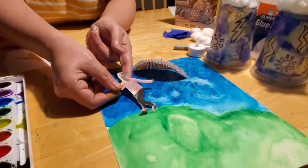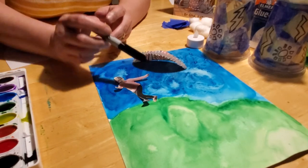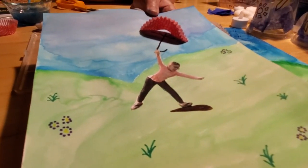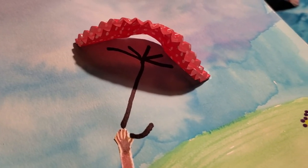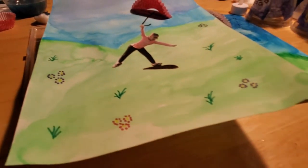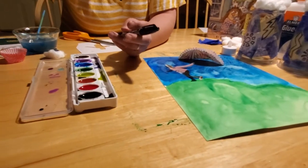Once everything is glued, take your black Sharpie marker and draw an umbrella line from the center of your cupcake liner to the child's hand, then make sure you add a hook at the bottom — just like in the example drawing. You can also draw lines inside the cupcake liner to show the umbrella is open. When your painting is good and dry, you can add details like tufts of grass, flowers, and even a mud puddle that she's stepping in. Let your child's creativity be your guide as to how you want to draw your picture.